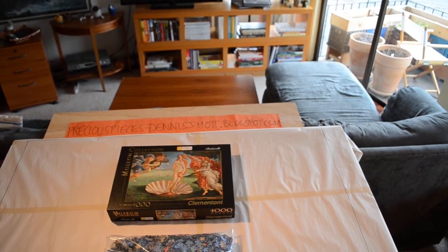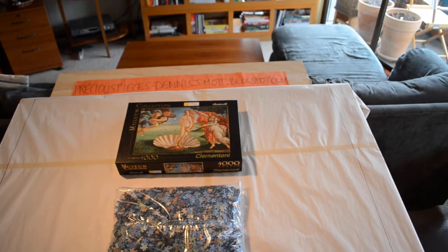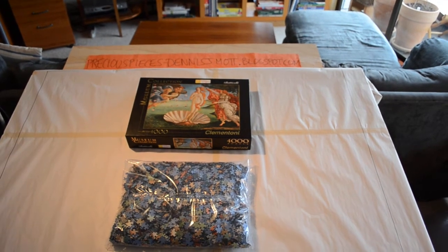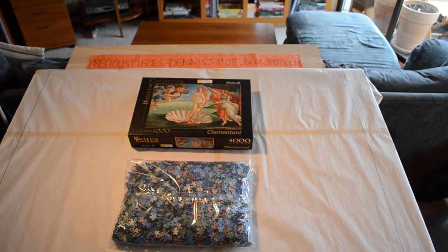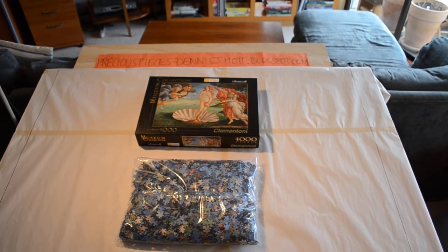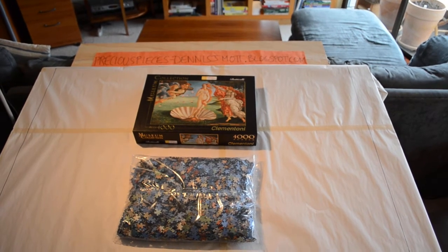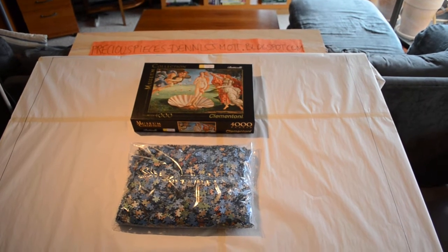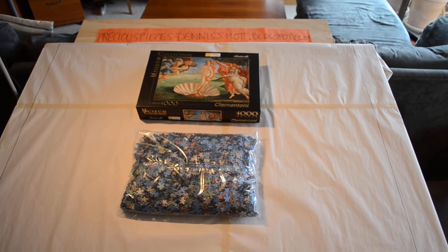I wanted to build a big one of this, so I had to make a work table because the puzzle itself is almost five feet wide. It's a 4x4 plywood board with some matting stapled down on top, and then a 60-inch by 40-inch foam board on top of that — that's what I'll be building on. I have paper set up because that's how I build puzzles to keep them safe, and I don't glue my puzzles so they stay intact.